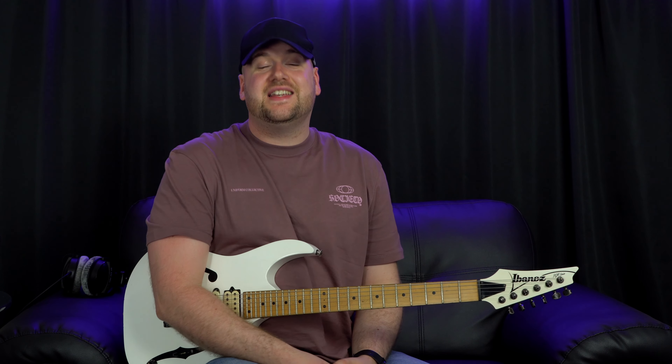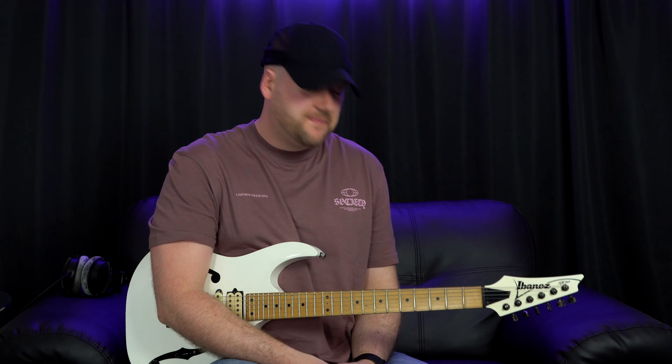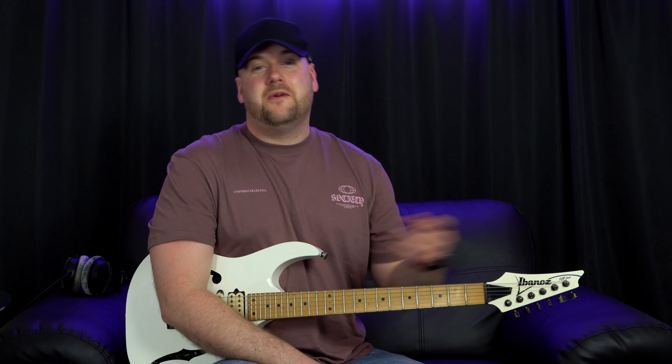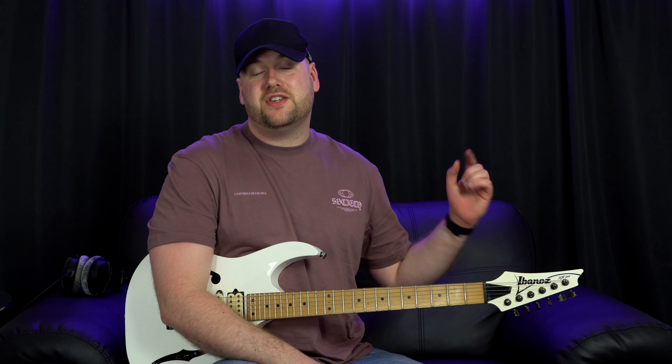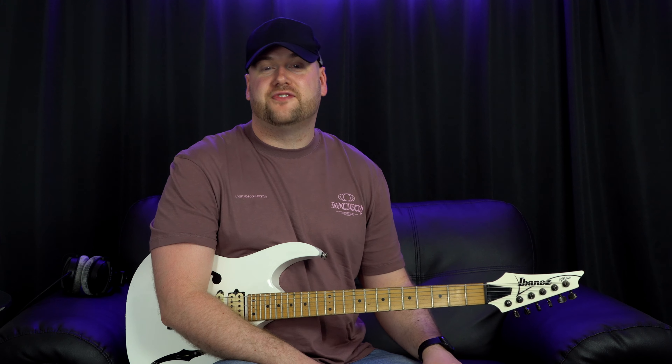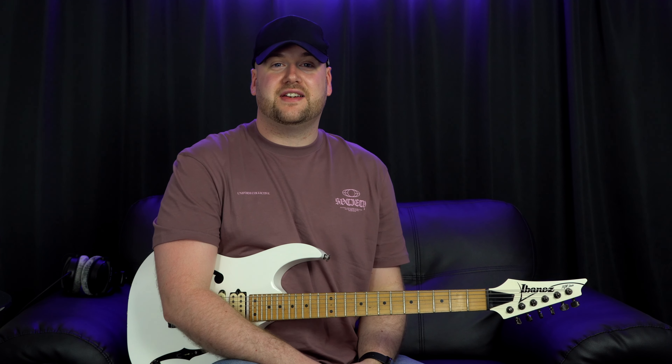That is it for today's lesson. I hope you got something out of it. As always, thank you for supporting the channel. Make sure to like if you liked this video and got some use out of it. Make sure to comment to give me some feedback, and I'll see you in the next video. Thanks for watching and see you next time.